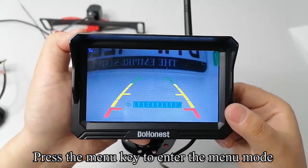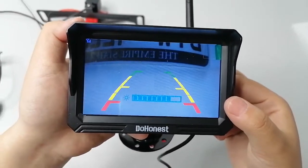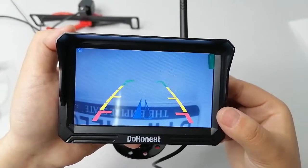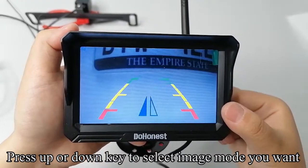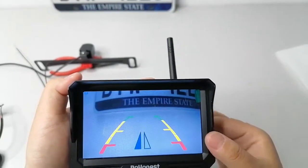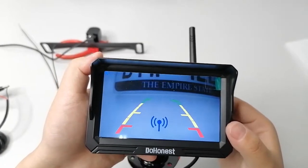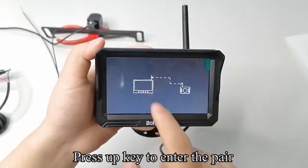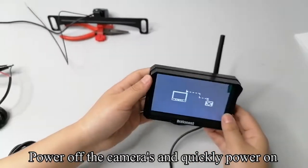Press the menu key to enter menu mode. Press the up or down key to adjust the brightness. If the product you received already has a picture, please do not pair. Press the up key or down key to enter the pair mode.